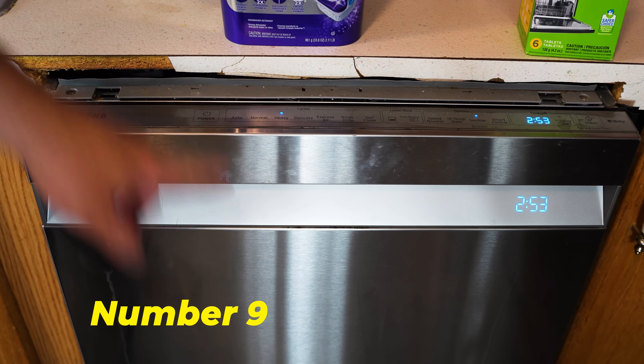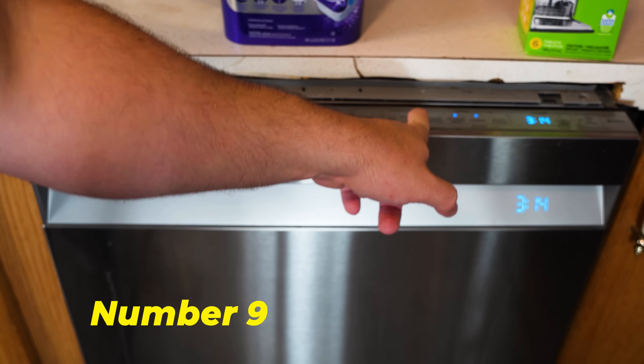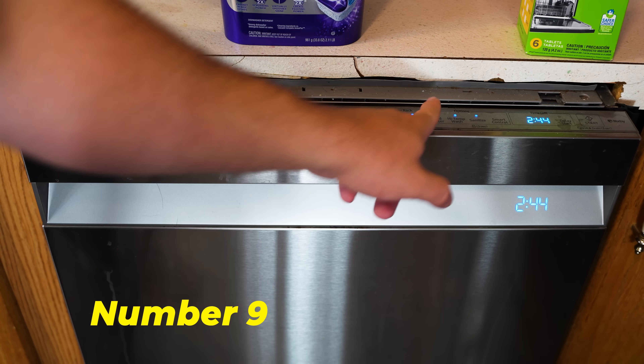Don't forget to check the description below for what I recommend that you run through your dishwasher, such as dishwasher detergent, cleaner, and rinse aid.